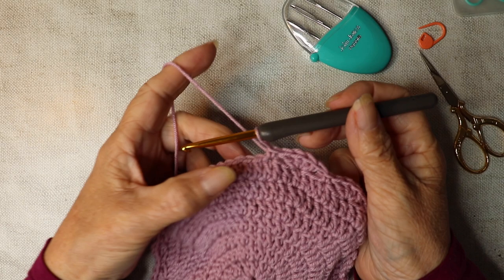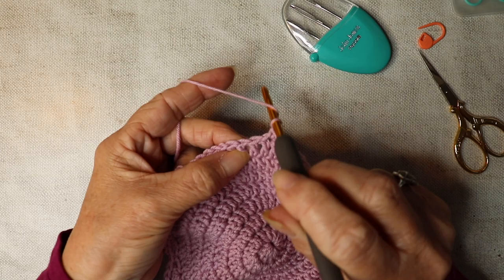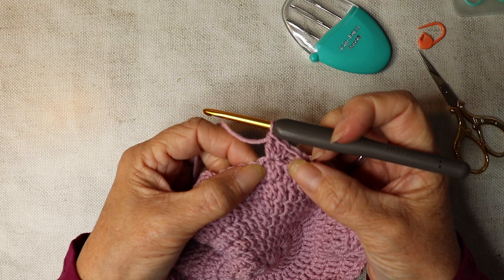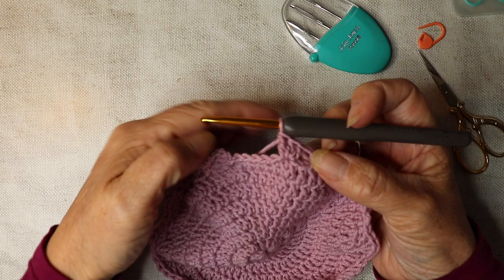I've got eight stitches left. Work to the point where you've got eight stitches left and you've just finished with a double crochet, then skip two. Into that third one, skip two and work three trebles into that next stitch — one, two, three. You should have five stitches left. We're not going to work into those stitches because they are going to form the base of the bonnet at the back of the neck. Leave them throughout the pattern.